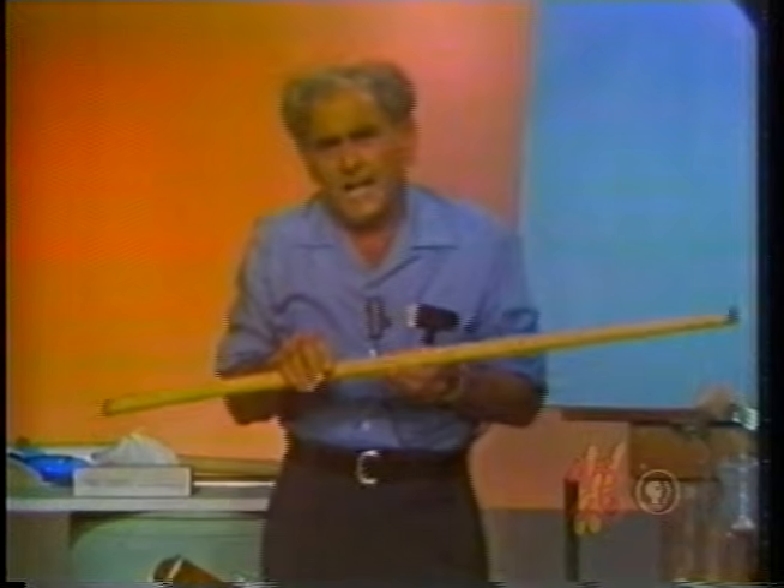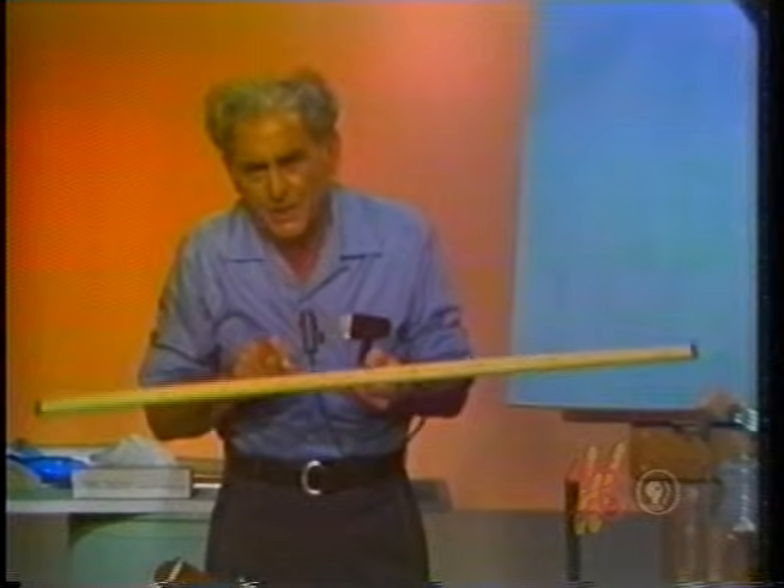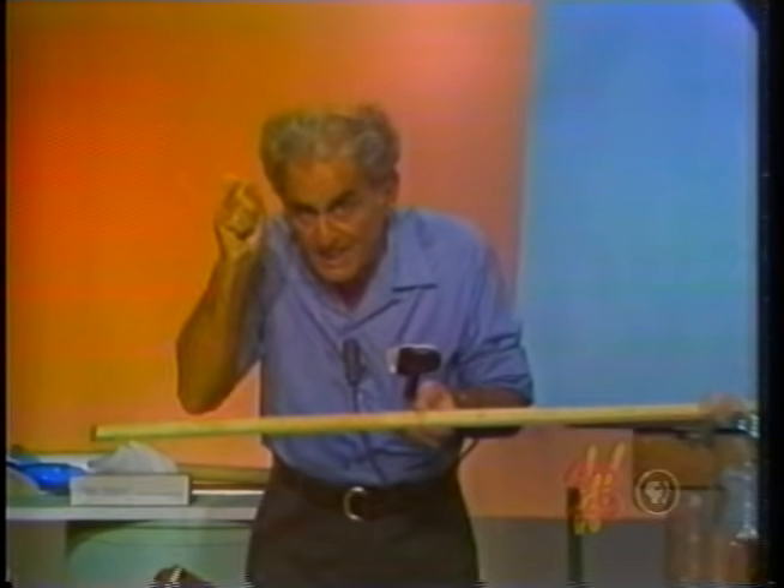Incidentally, I could also use the phrase center of mass, and I leave it as an exercise for you and your teachers to find the difference between center of mass and center of gravity.